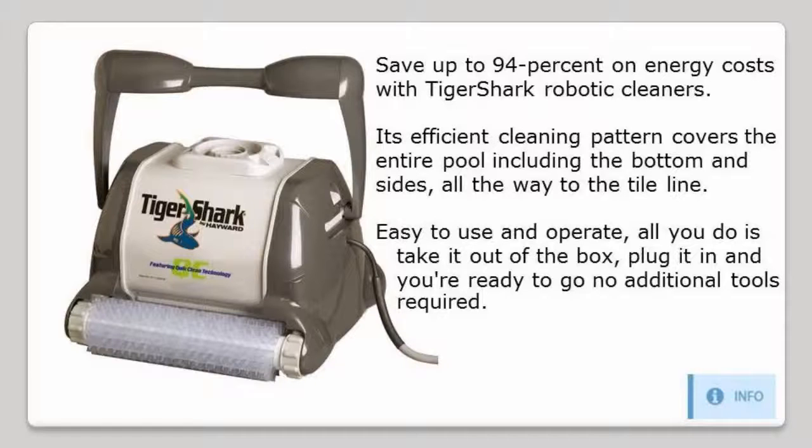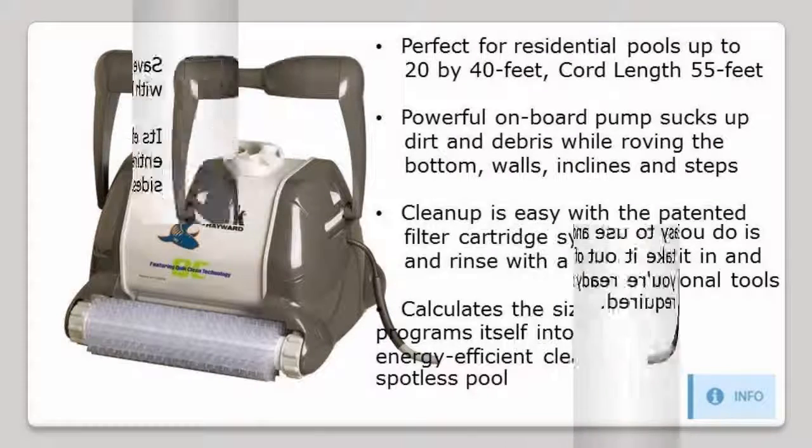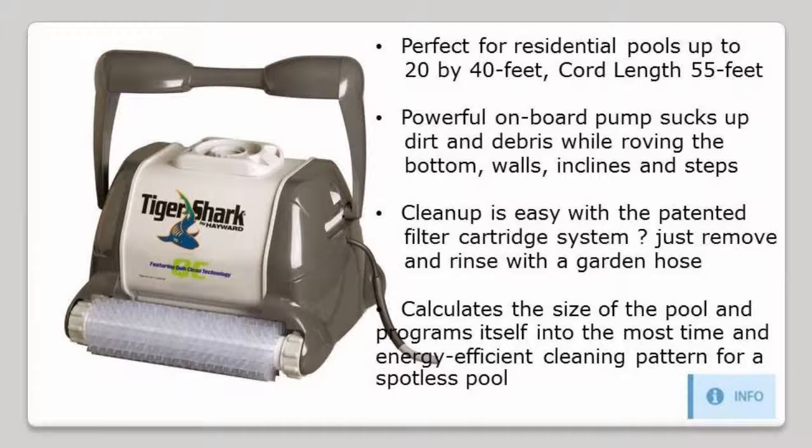Easy to use and operate — all you do is take it out of the box, plug it in, and you're ready to go. No additional tools required. Perfect for residential pools up to 20 by 40 feet, with a cord length of 55 feet.